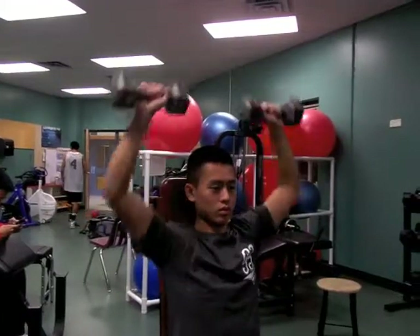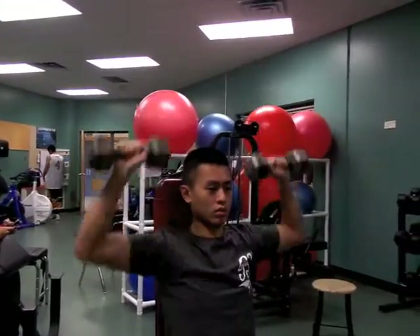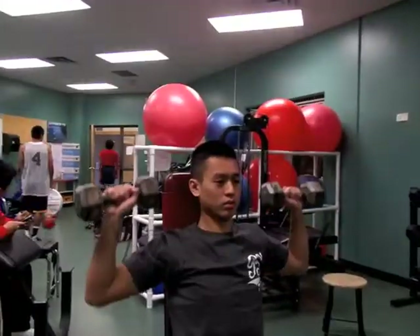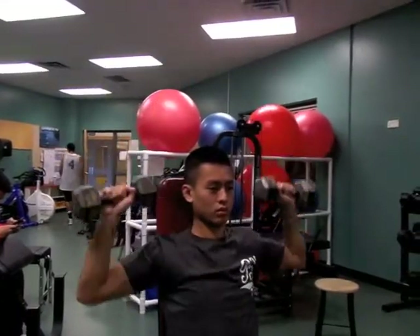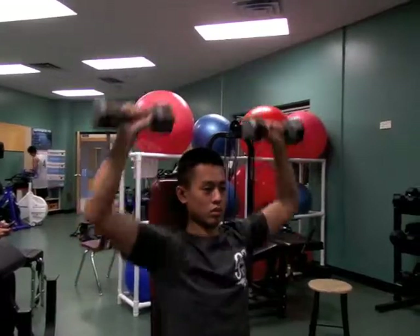Make sure to control the weight at the top and don't clang the weights. When you bring it down, make sure you bring it down from your position to your knees, then to the floor. Never from your position to the floor directly.